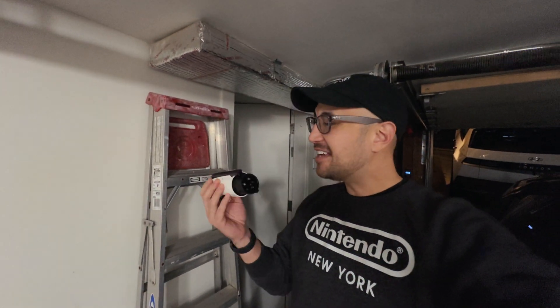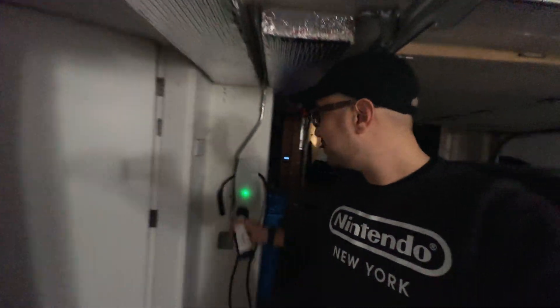This is the Seguma NACS to J1772 adapter. I'm here at my sister's house — she's got a Tesla home charger, and I have my Ioniq 5.